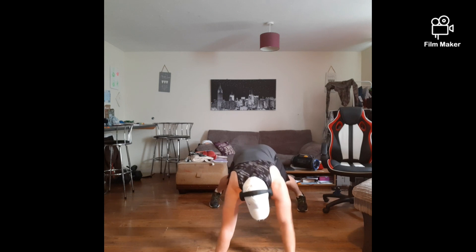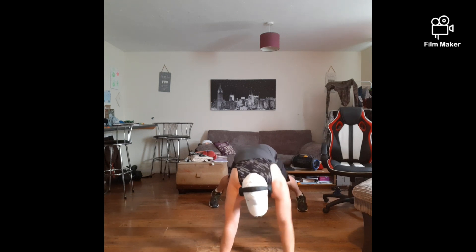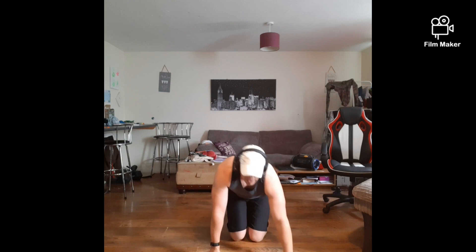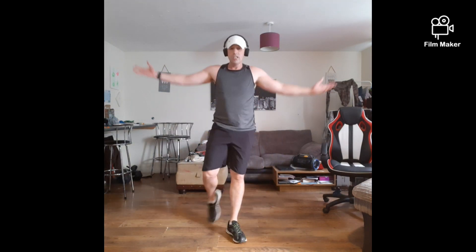Come on, we can do this. Just keep digging. Come on, let's go — 3, 2, 1 — rest it up. That's 2 times now, another 2 to go. You're now halfway.